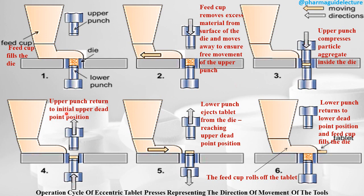At step four, the upper punch returns to the initial upper dead point position. Then the lower punch ejects the tablet from the die by moving upward, reaching the upper dead point position. At the last step, the lower punch returns to the lower dead point position and the feed cup fills the die again. The feed cup performs two functions: it rolls off and ejects the tablet, and also fills the die cavity.